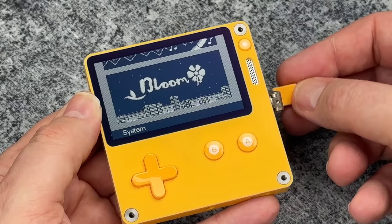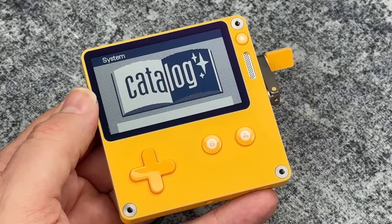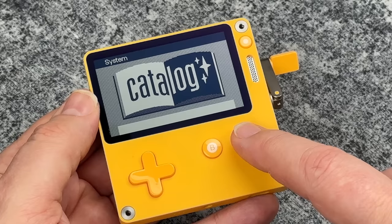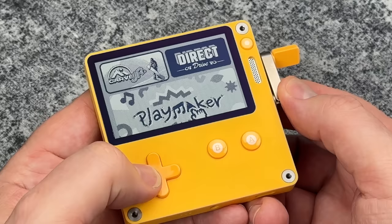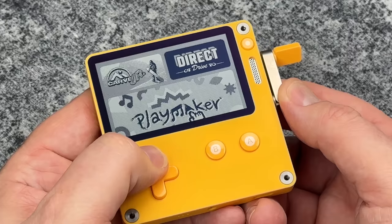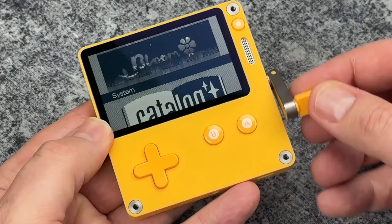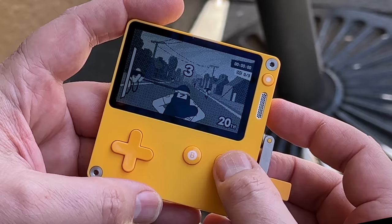The other significant thing that changed about this — literally just about a month ago — is that they did an update to the operating system and added something called Catalog. Previously, if you wanted to add extra games to this, you would need to sideload it through a website, which worked really well. But now with Catalog it's even easier. Essentially, they are curating the best homebrew and extra games made for it and putting them into the catalog right on the device, so it's very easy to go in there and do a little bit of shopping without needing to go to your browser on your computer. You can get them very easily directly on the Playdate.